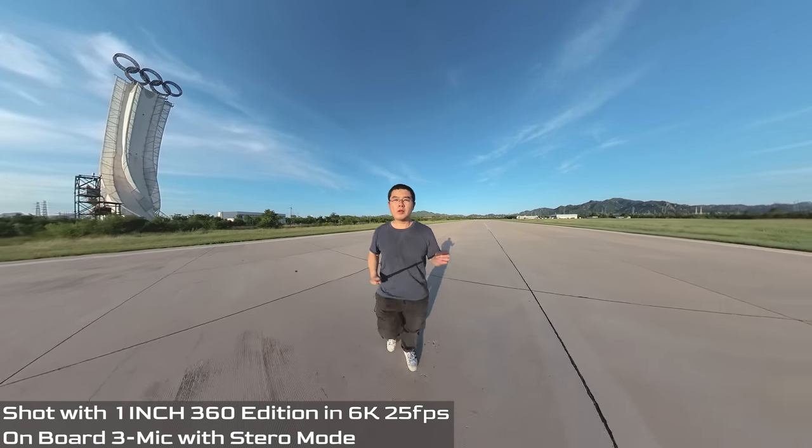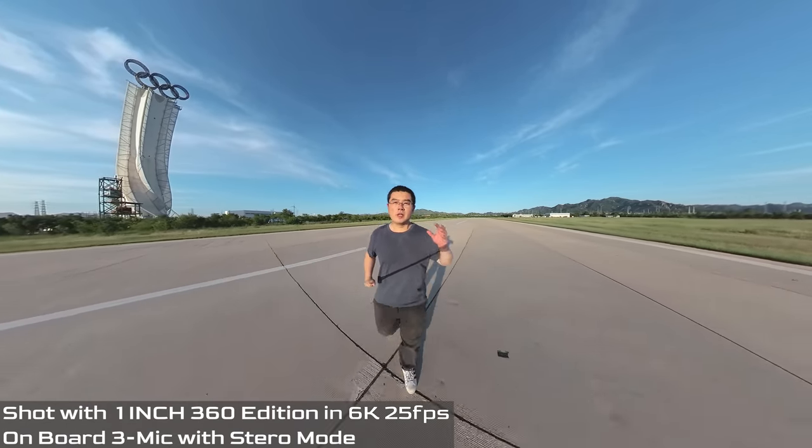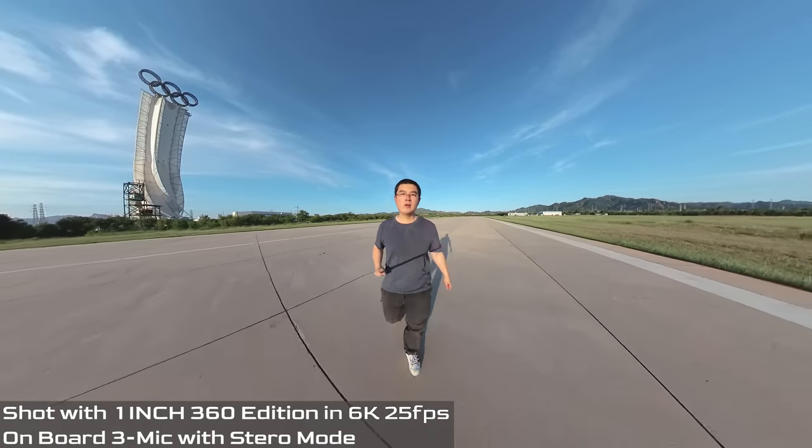Now for real-world performance testing. Recording with the dual 1-inch sensor 360 edition, audio coming from the native onboard microphone — you can evaluate the FlowState stabilization performance while walking. Testing challenging situations including rotating the camera; note the stitching line changes dynamically. The recording point of view is about 1 meter away from the head on the selfie stick. Recording is done via the external quick reader, saving footage directly to an external SD card.